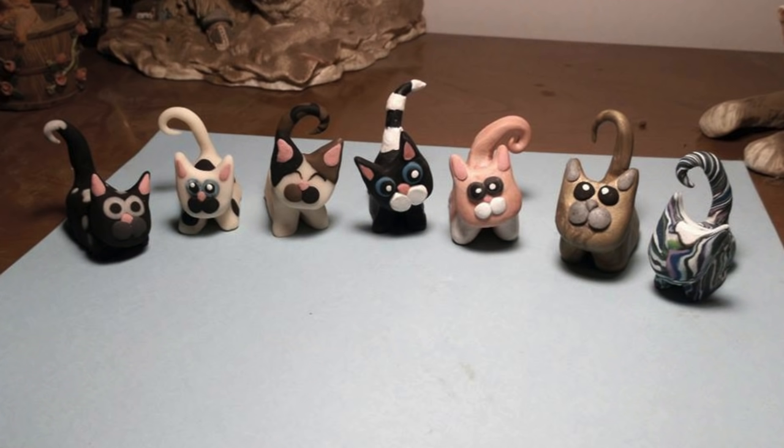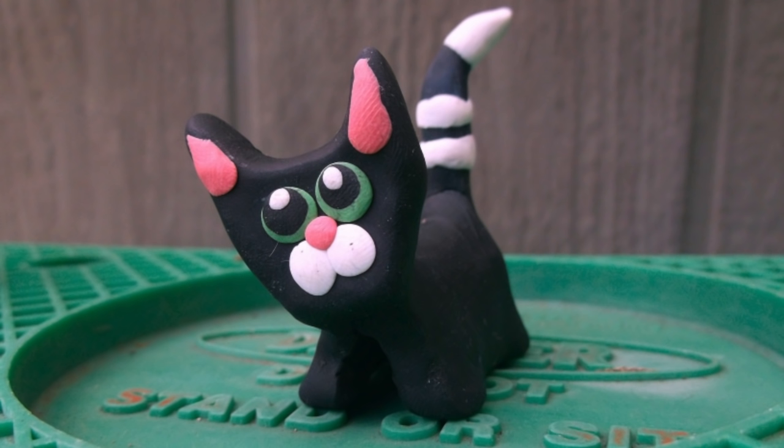Here's one from Heidi — she made these clay cats. She's sold a bunch and has an Etsy shop. Nice job.